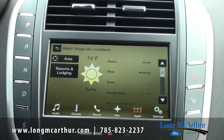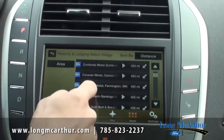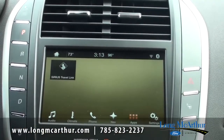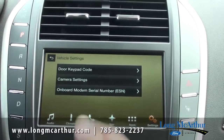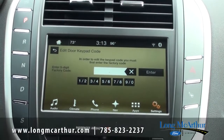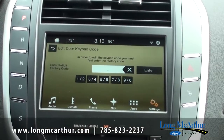Ski conditions let you find different resorts by distance — we're in Kansas so most are over 400 miles away, but it's there. In settings, I really like that your door code can now be programmed right from here instead of the old system where you had to press a couple buttons, enter your code, and press buttons to confirm. Now you just put in your new code, hit enter, and it's done.